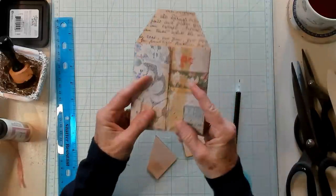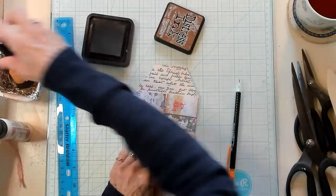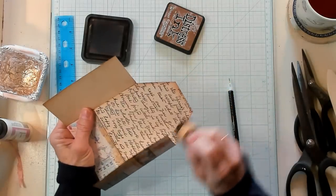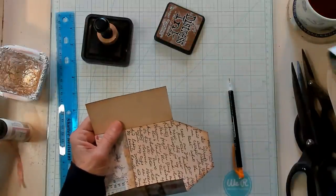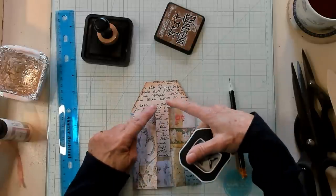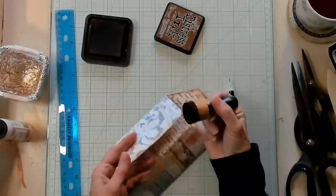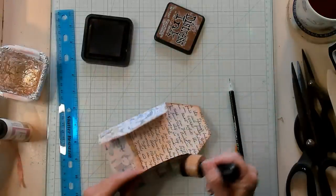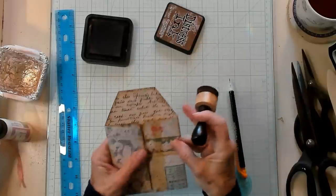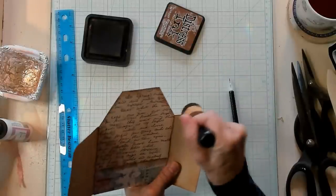Now we have something that looks like this — super cute, it's really coming together. I'm getting my vintage photo ink and inking up this portion. Then I'm getting my corner rounder to remove the points on the shutters. I'm just using my corner rounder and removing those points. Let's go ahead and ink these fresh cuts, and I think I'd like this side inked a little more. It's looking absolutely adorable.